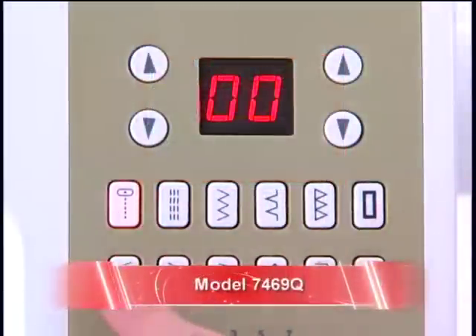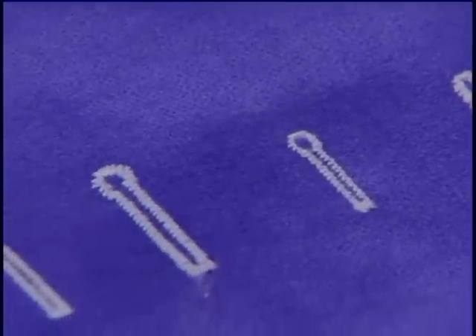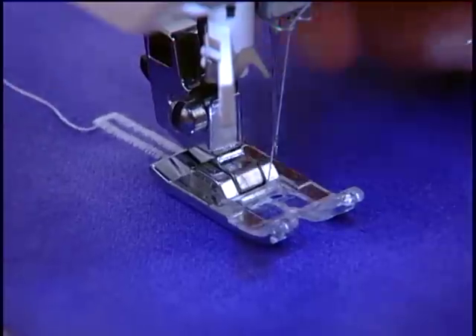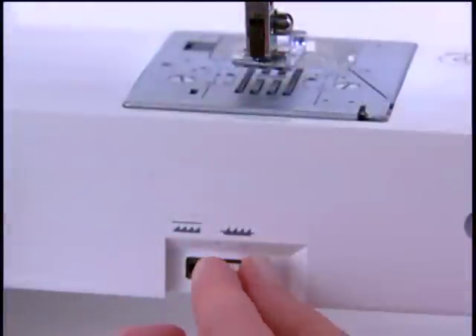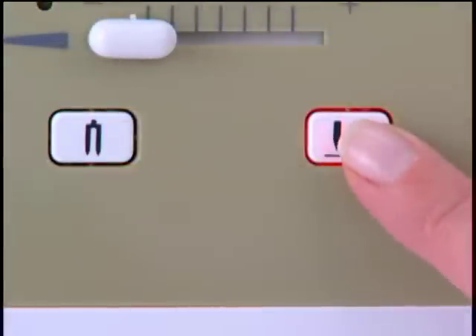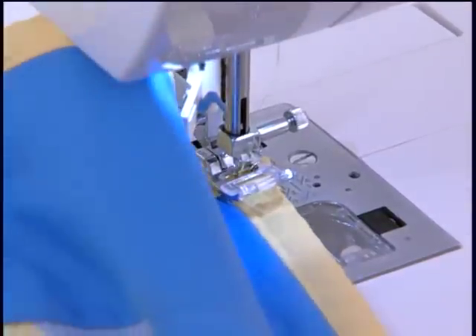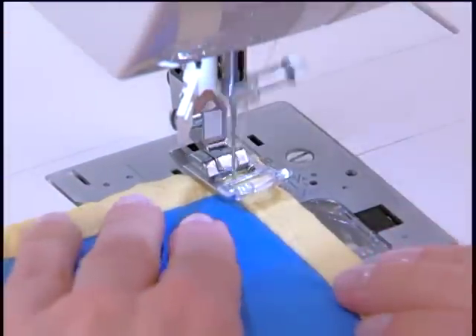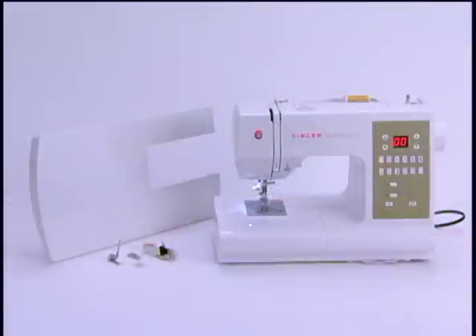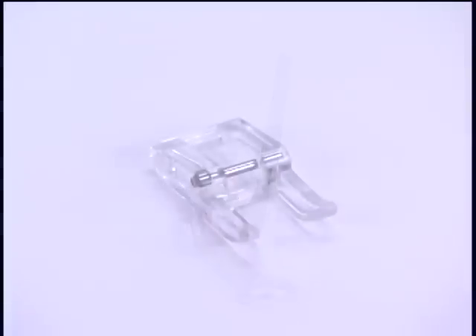The 7469Q has 98 stitch patterns. There are seven styles of fully automatic one-step buttonholes, including a manual buttonhole, which means that you can make a buttonhole in any length you want using the satin foot. The 7469Q also has drop feed and an electronic twin needle. However, it also has programmable needle up-down, which means that the needle will always stop in the down position if activated — a must-have for quilters. The 7469Q comes with a quilter's extension table and four additional feet: the even feed foot, the quarter-inch foot, the darning embroidery foot, and the open-toe satin foot.